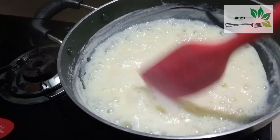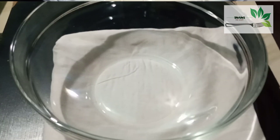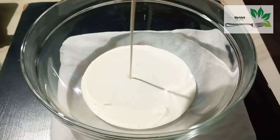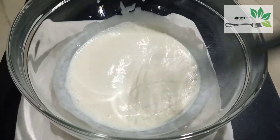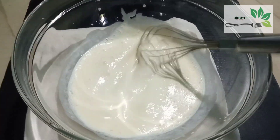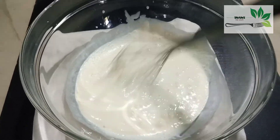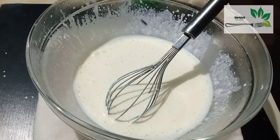If we mix it with a little bit, we'll get the right consistency. This is the baking powder. Mix in the fresh cream. Now add a whisk and whip for about 10 minutes. If you have a hand mixer, it will be easy to use. Now add the whipping cream.